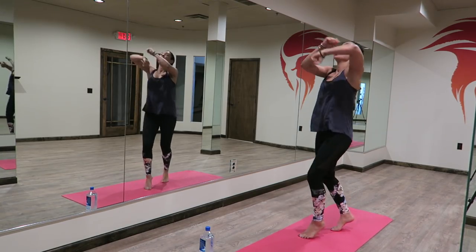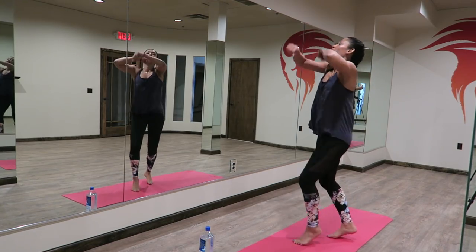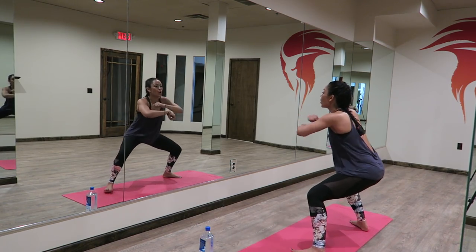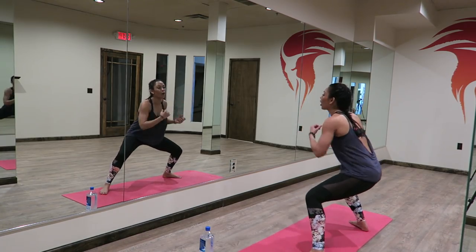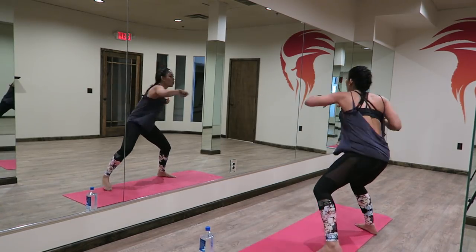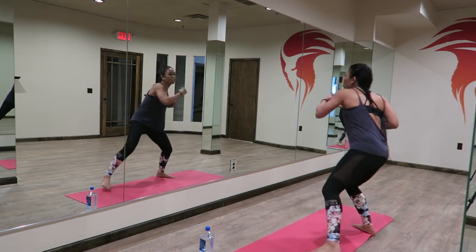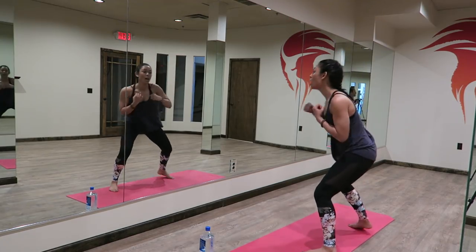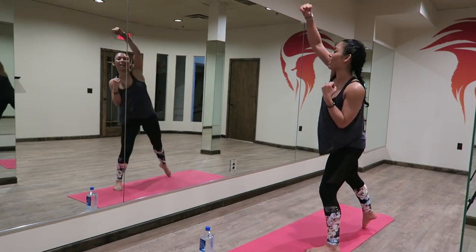Nice and strong. Eight more seconds. Four, three, two — go low. Back down low to the squat. Four, three, two, side jab — here we go, boom, boom, boom, boom, nice and strong. Now take it high — so we go boom, boom, low, low, go high, high, low, low. You got this.